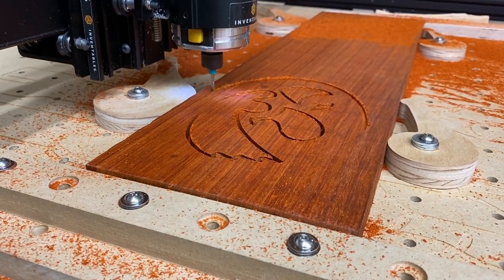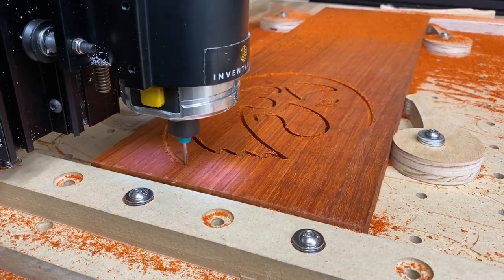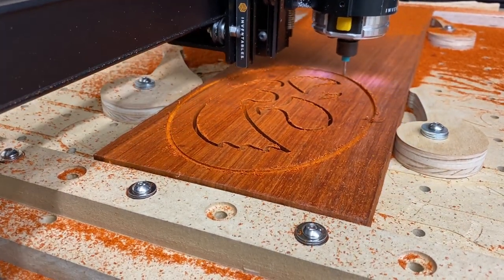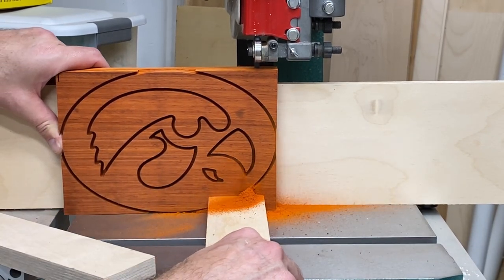The plan is when I get done I'll take this over to the band saw and slice the logo off the piece of wood. If you only have a couple pieces of wood you're going to be using for this, I would highly recommend running some test pieces on some scrap material. After carving the logo I cut off the excess material and then headed over to the band saw.